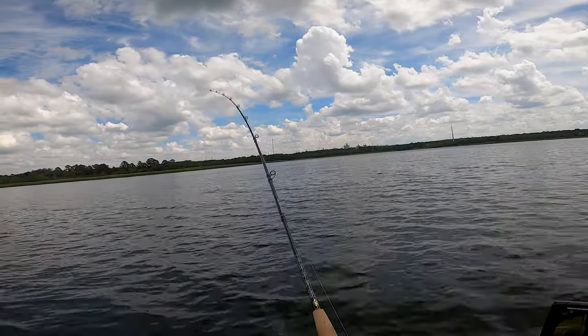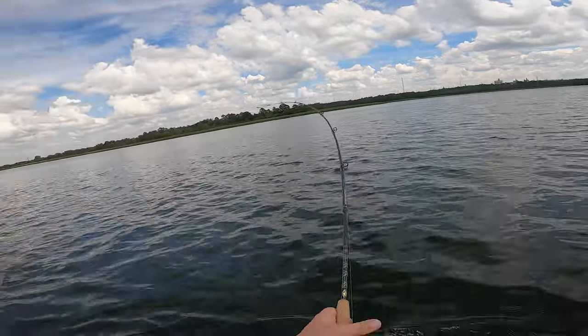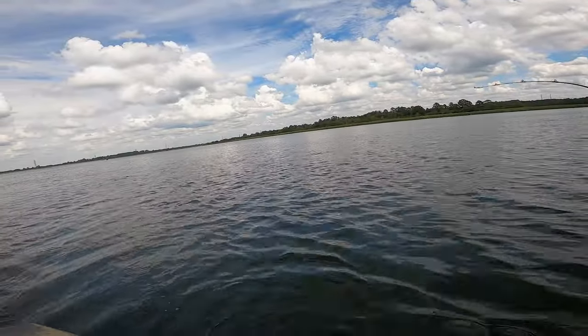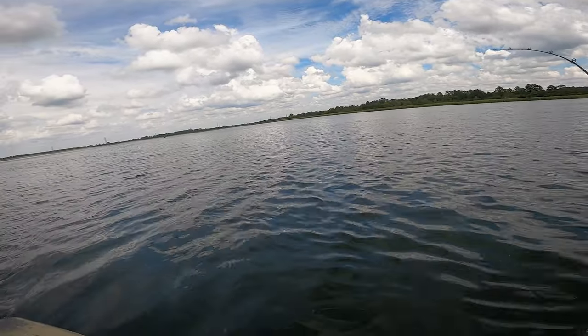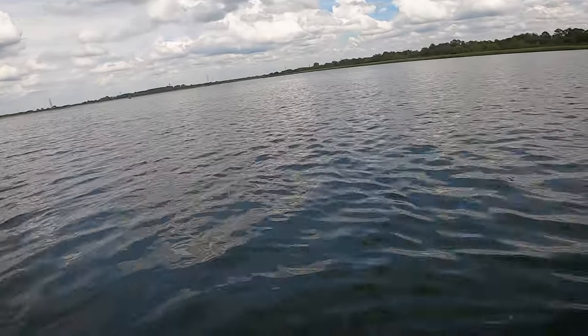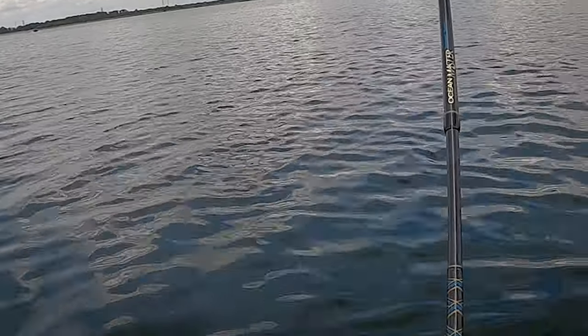Yeah, just trolling like that. Wait — I called it? No way! How many fish are out here? Holy crap! This one's fighting good. Look, they're hitting my line — see that little tiny bass hitting my line?